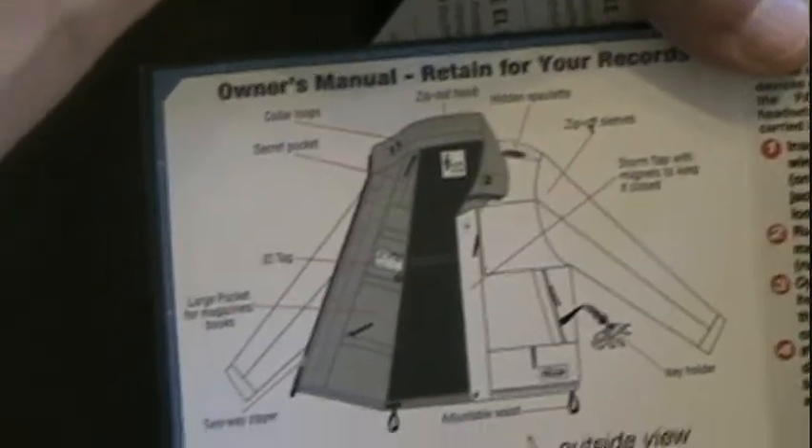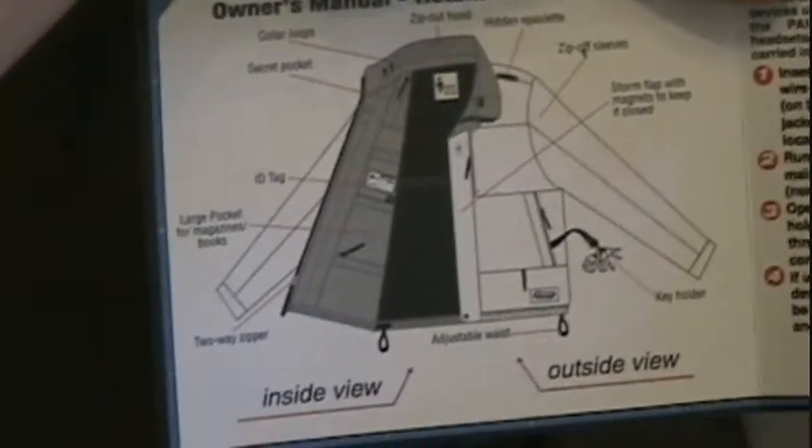Let's take a look at this one — I think this is what they call the Evolution. So you can kind of get a feel for this one, all the different pockets and what's available.